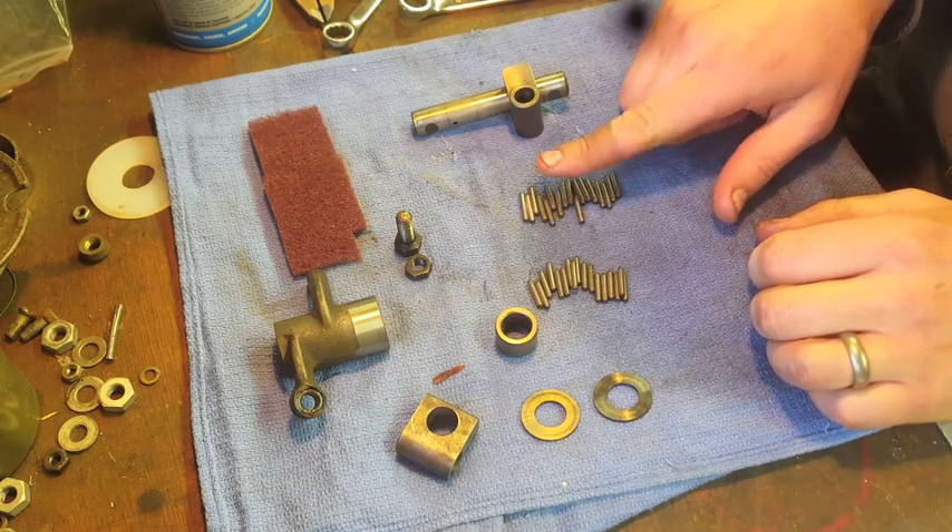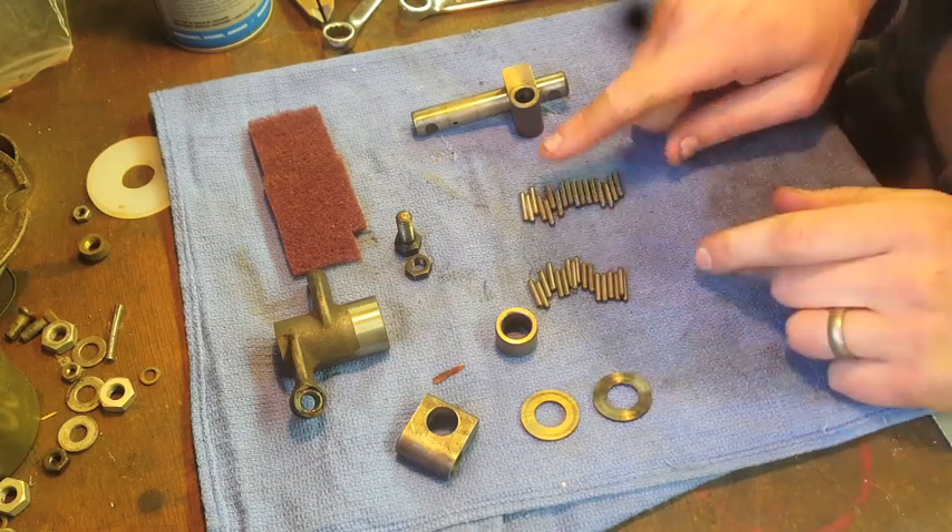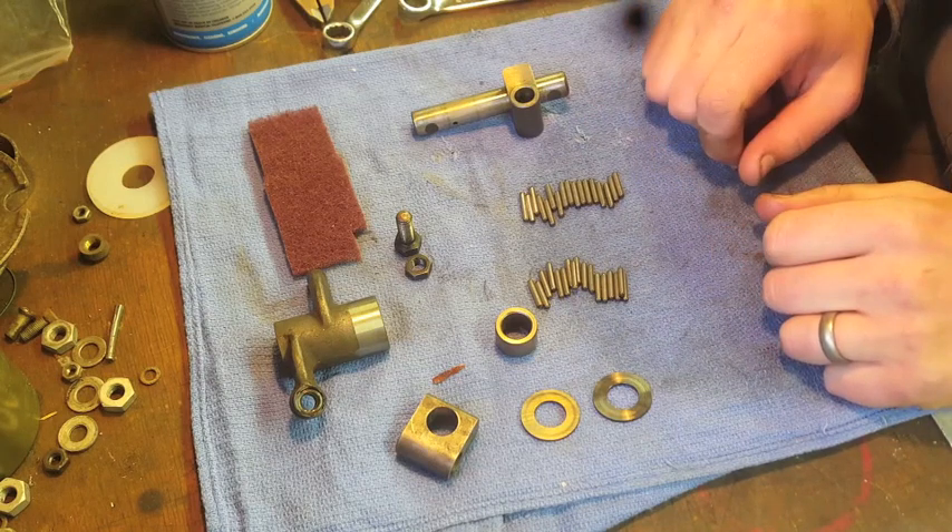So we have needles and rollers — whatever you want to call them — as opposed to the R50 and R60, which will have brass bushings on them.